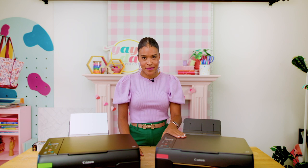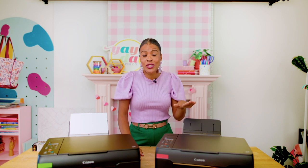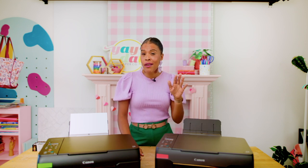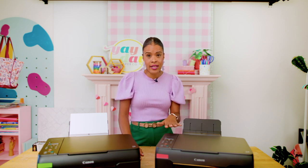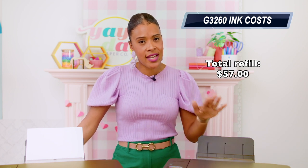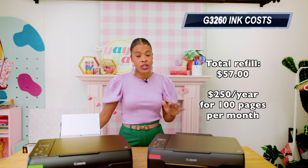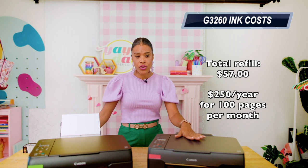For the Empty the Tank test on the G3260, we printed 50 pages and quickly realized these printers were not going to run out of ink anytime soon. So we stopped at 50 and noticed the ink tanks were about a fifth of the way used up. Using that math to estimate pages per full tank: this printer takes four different colors of ink in bottles, and those bottles range in cost from $13 to $18. In total, to refill every tank it's going to cost about $57. If we return to our 100 pages per month usage, that's going to give you about $250 a year in ink costs for this printer.